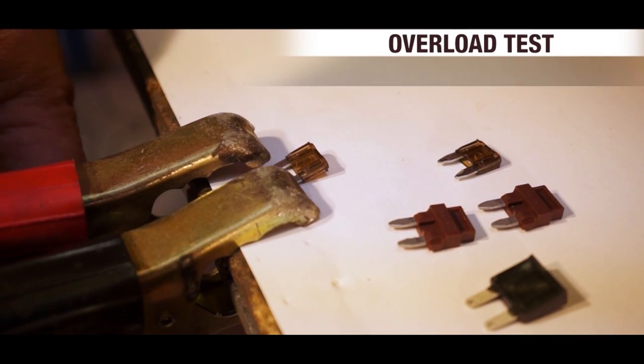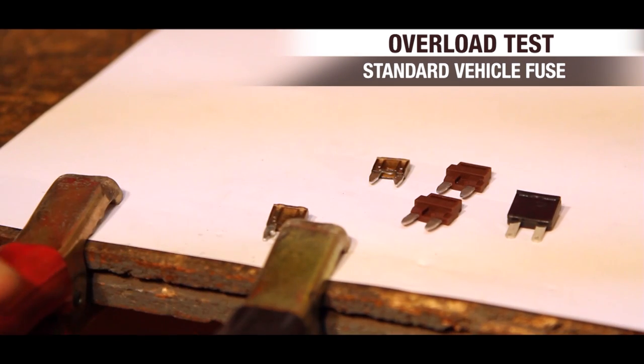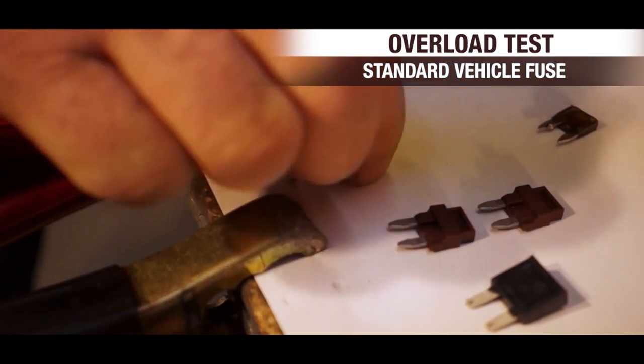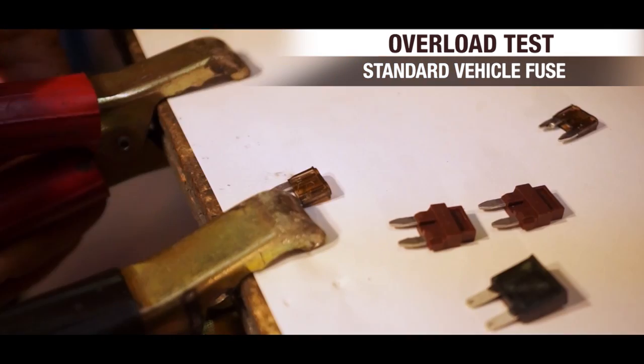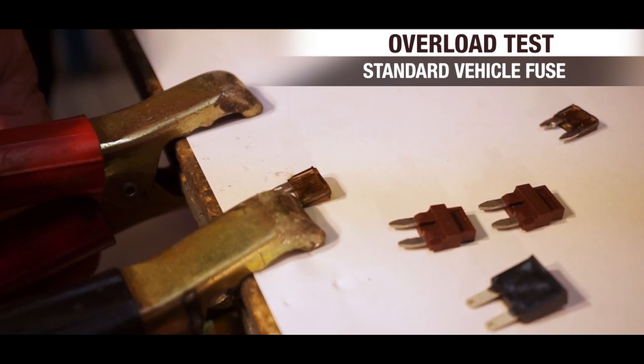So this is our fuse test — and as you'll see, that's it. So that was your fuse blowing. We'll do this one more time — and that's your automotive fuse blowing.